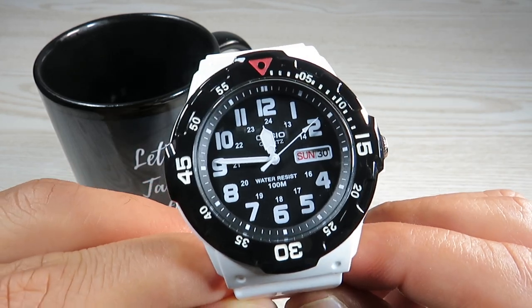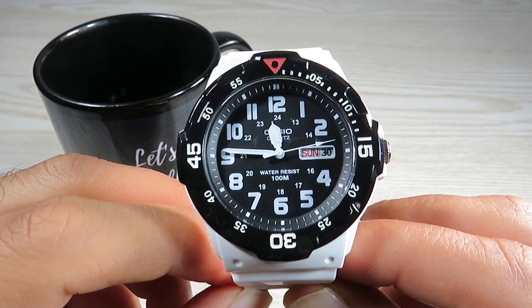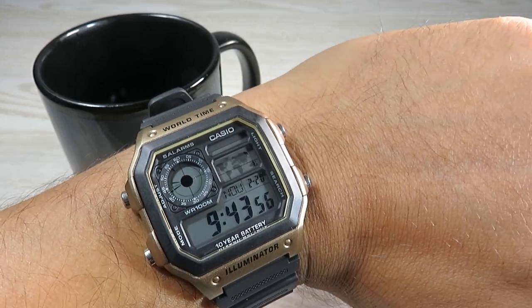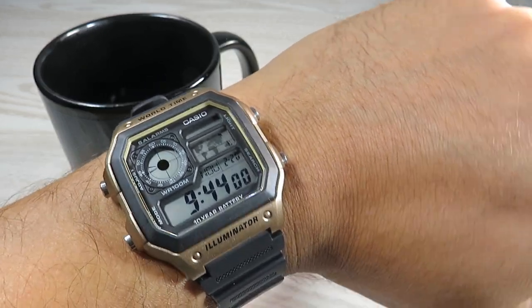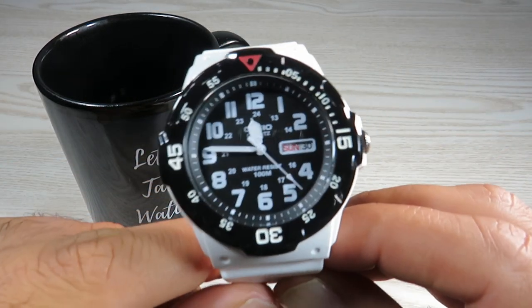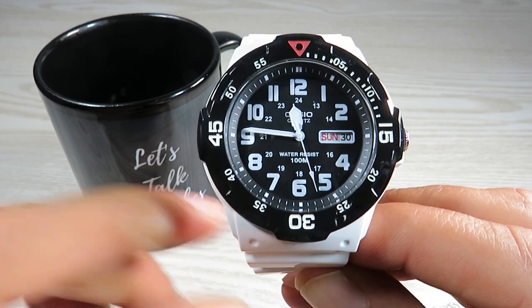At $30 it does offer a lot of value. I'm also wearing my other $30 Casio — the world time — which is an excellent watch that I've done a full review on. You can visit my channel to watch that review.